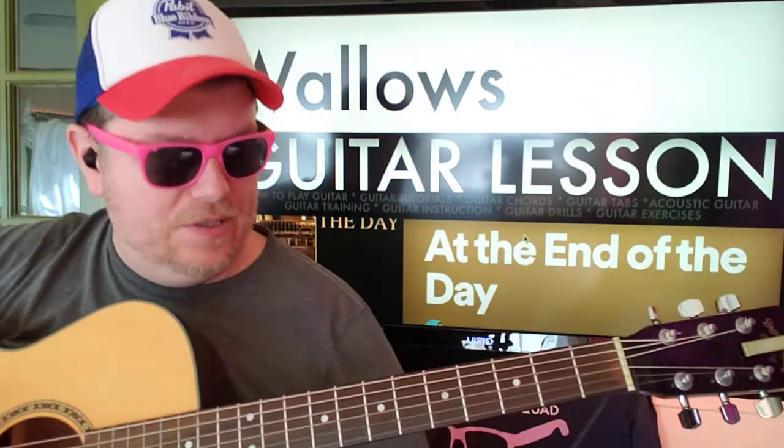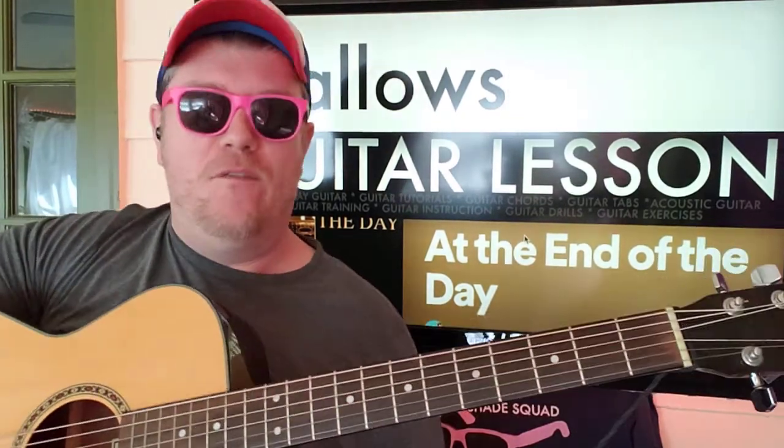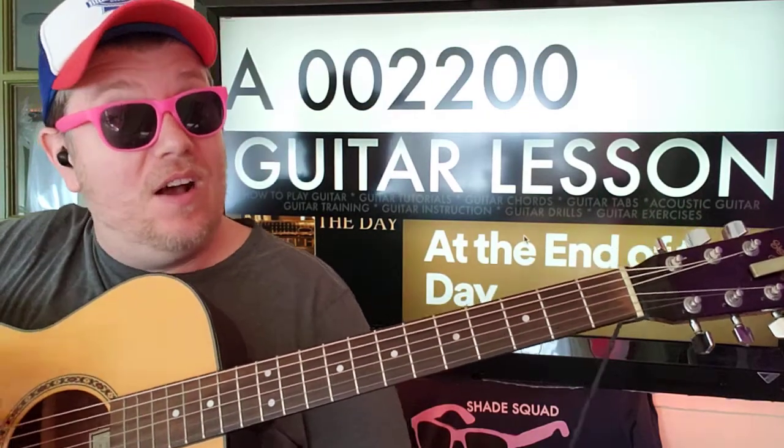At the end of the day, we got Wallows — it's the end of my day here because this is the last tutorial. Just kidding, it'll be the last tutorial today though. Like, subscribe, let me know other songs you want to learn on guitar.